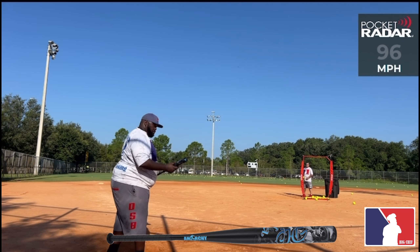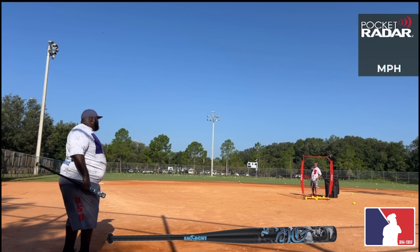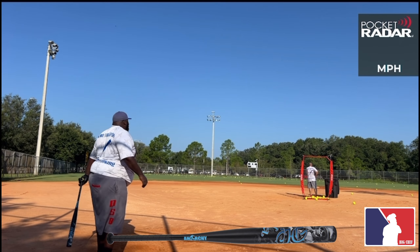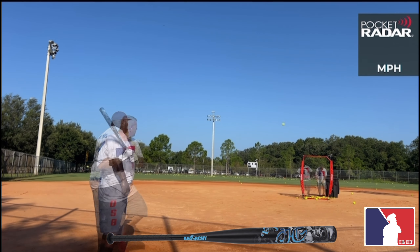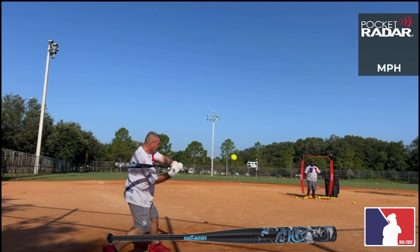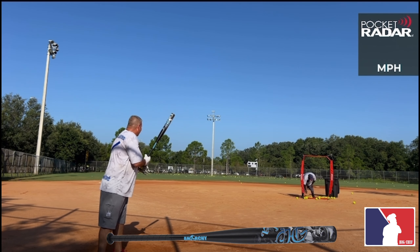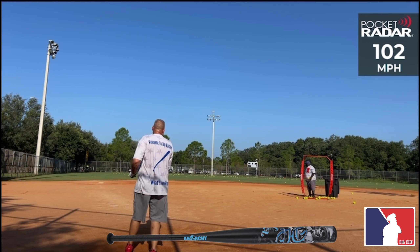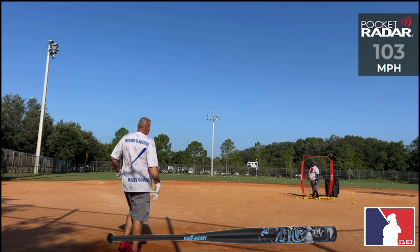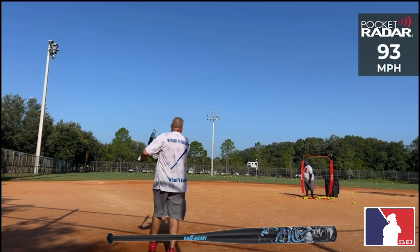96 mph, 106 mph, 90 mph, 93 mph, 104 mph, 104 mph, 102 mph, 103 mph, 93 mph.